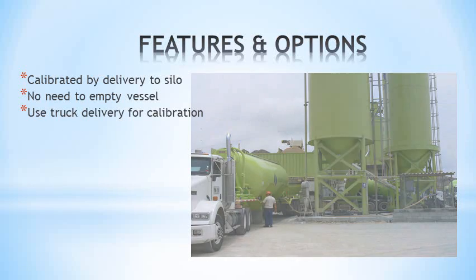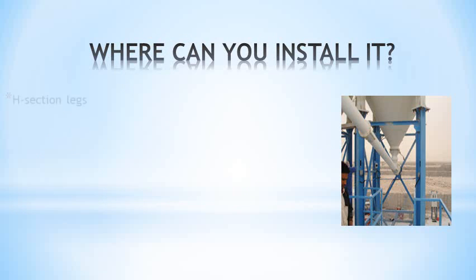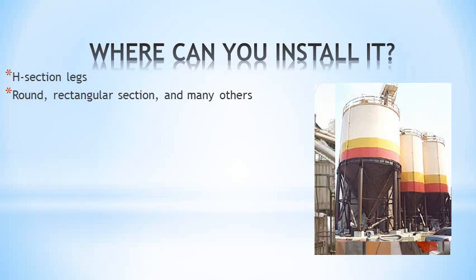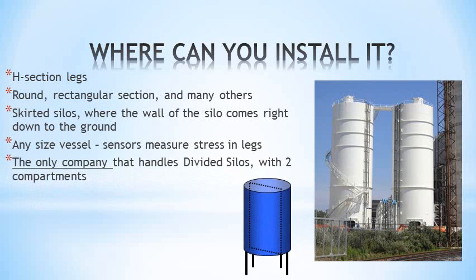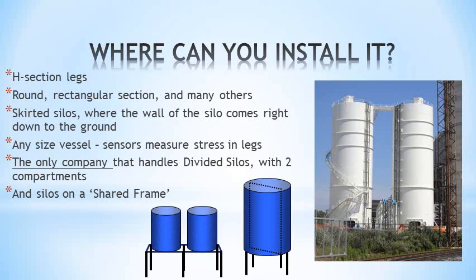Siloway.net has up to 24 programmable alarms, with separate audible alarm and master cancel inputs. Siloway 2 can be installed on H-beam legs, round legs, rectangular, and many others, as well as skirted silos. Capacity doesn't matter — these silos are 4,000 tons capacity each; it's the stress that's important. It can also handle divided silos and silos with a shared frame, two things that are impossible with other systems.